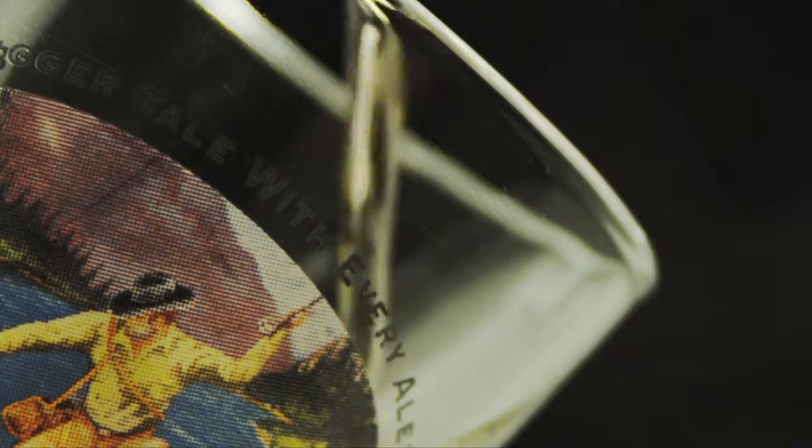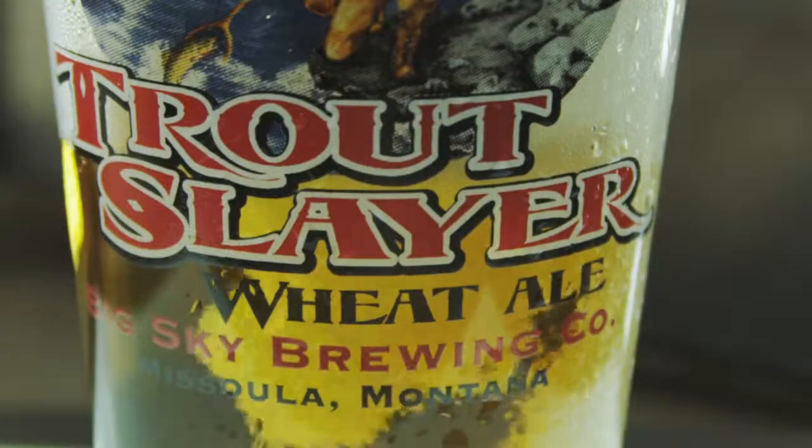Trout Slayer is an American filtered wheat ale. We took a traditional German Crystal Weissen recipe and made it better. No fish story here.